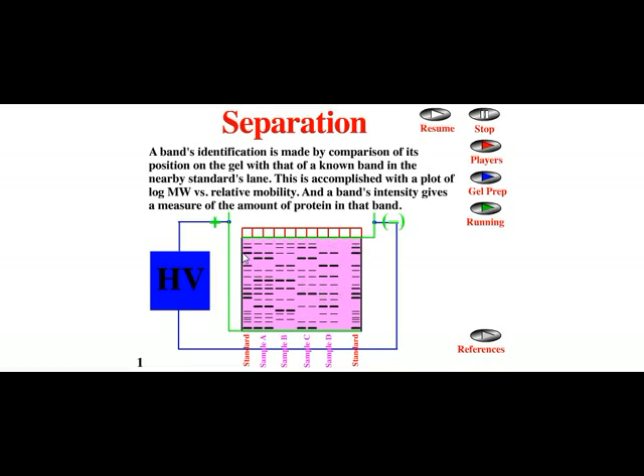Band identification is made easy by comparing its position on the gel with that of known bands in nearby standard lanes. In this picture, you can see sample lanes flanked by standards — also called protein ladders — at both ends. According to these protein ladders, the presence and approximate size of proteins can be determined.